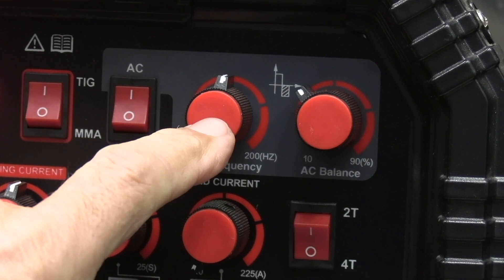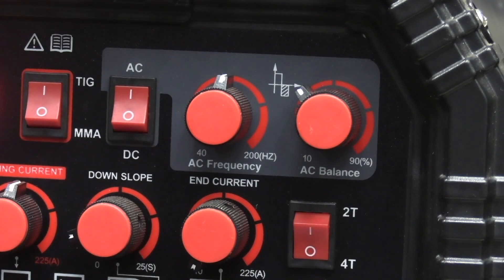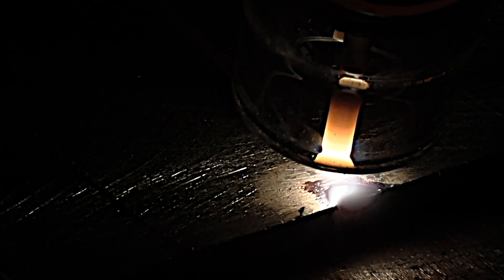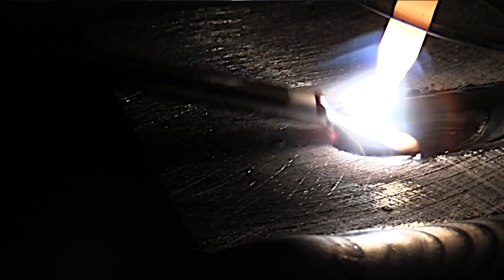I have a video on each — practical applications for AC balance and AC frequency. The very first video I did was setting up the machine and using the torch switch, then switching over to the foot pedal. I prefer using a foot pedal, but there are times when a torch switch comes in really handy, especially for doing a whole bunch of tack welds over a large area without having to drag a foot pedal around.